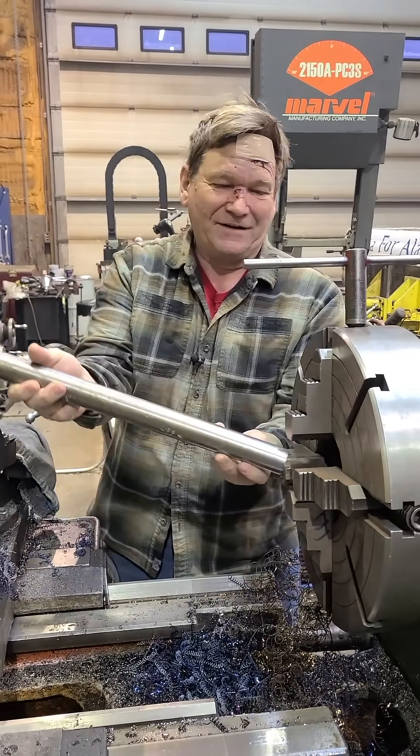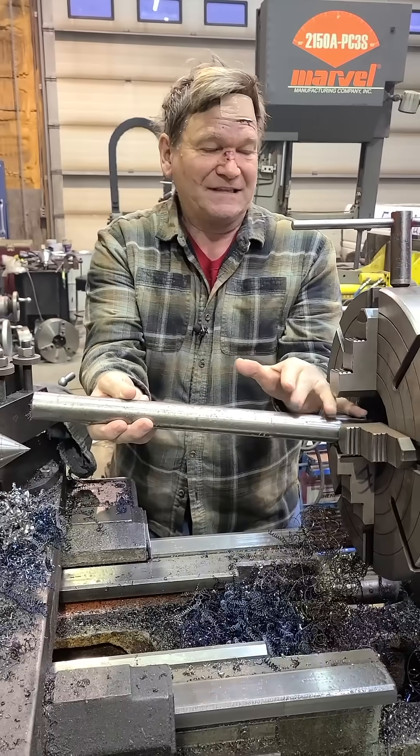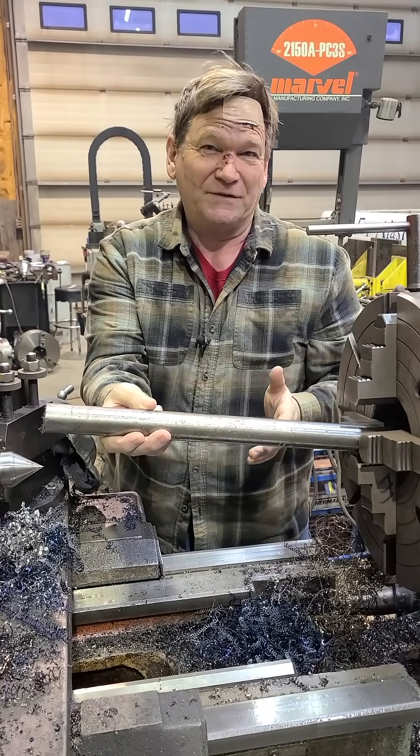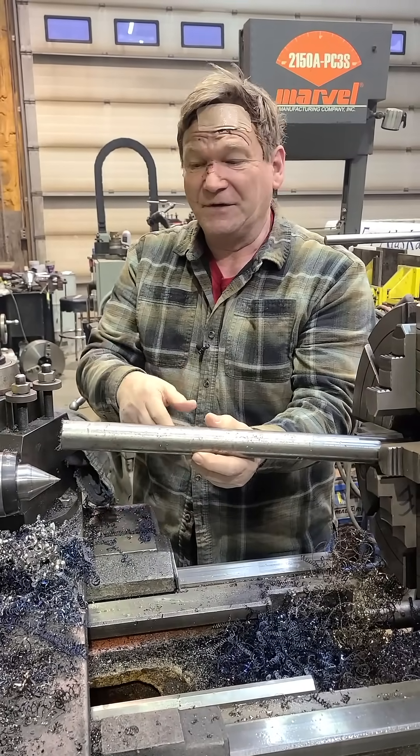We talked about putting a shaft in here using a lathe, putting a center in here, and I had mentioned putting the center in both ends. The reason for that is because we were going to do work on both ends. If you're only working on one end, you don't need to drill both ends.